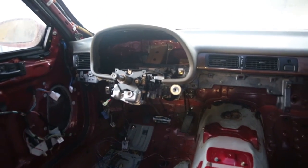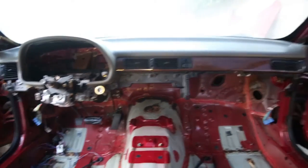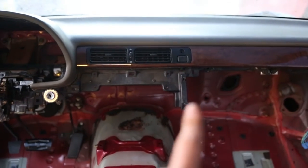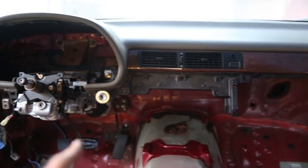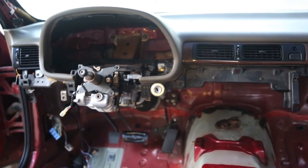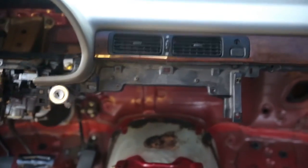This is a race car, so I'm not trying to make this like a luxury cruiser again like it used to be from the factory. There we have it — the dash is installed. I think it looks pretty good. I'm going to go through at some point and remove some of these plastic bits I don't need, and then eventually I'll get a new steering column that doesn't have all of the motors built into it. So that'll be down the line, but overall it looks pretty good.